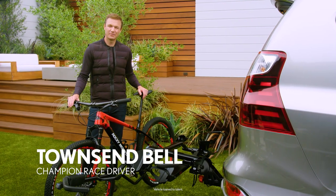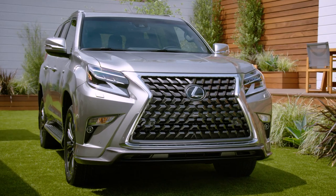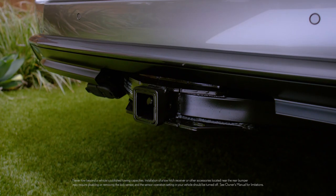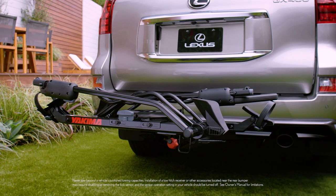I love to get out and see nature on my mountain bike, and the GX makes it super easy for me to load up and head out to the mountains. With a Lexus genuine accessory tow hitch installed, you can also add the available Yakima bike rack to begin your adventure.